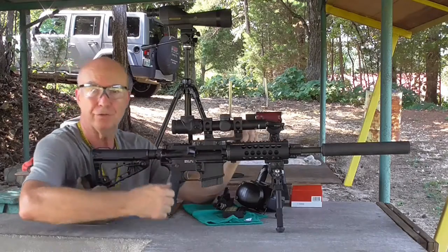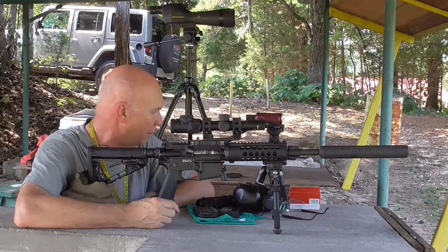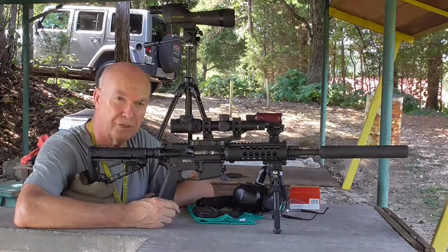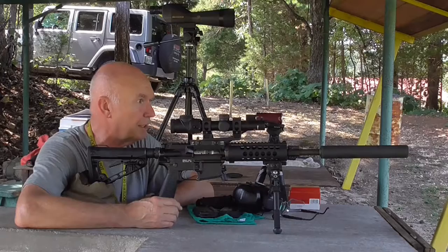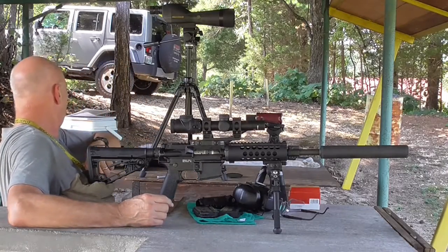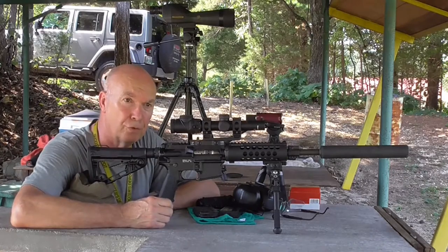What you're looking at is the finished product. I've shot some with three different brands of ammo. I've used Federal XM-68GD, which are gold dots. I've used SSA — I believe they're 90 grain — and I've also used Hornady.